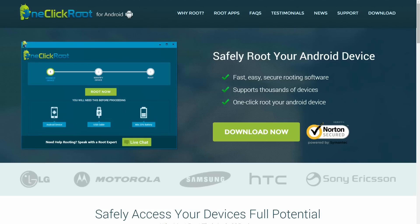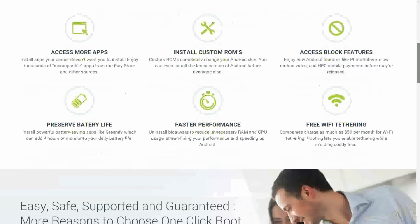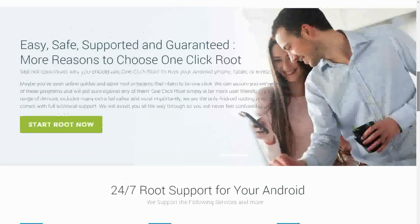During my time in the NSA, we had to break into a lot of different devices. The method that had the widest variety of devices supported was called one-click root, and we're going to be taking a look at that method next. One-click root is a desktop application that will take care of everything from detecting your device to downloading the ADB and fastboot drivers for your device and then rooting it.